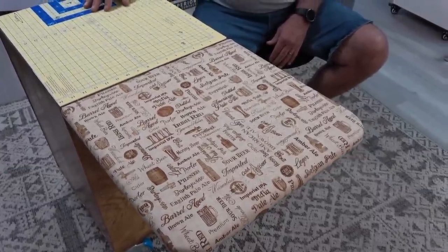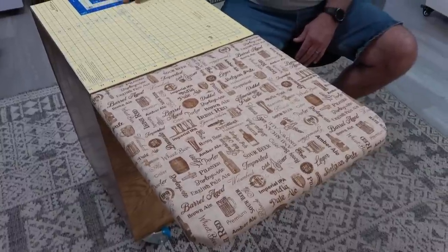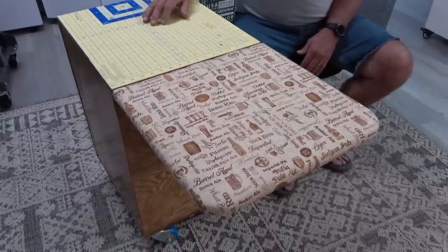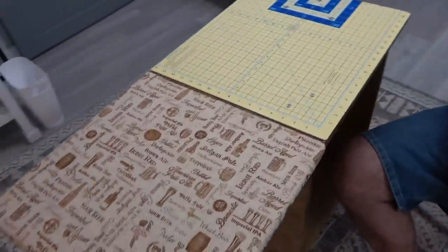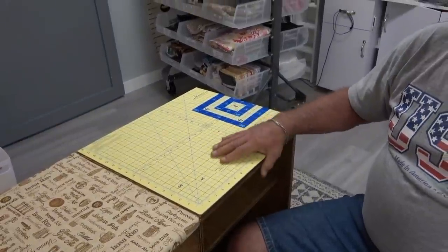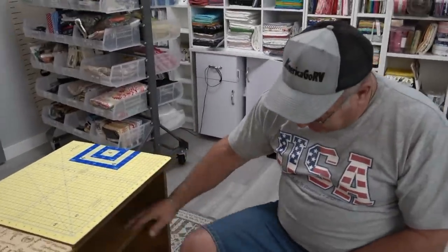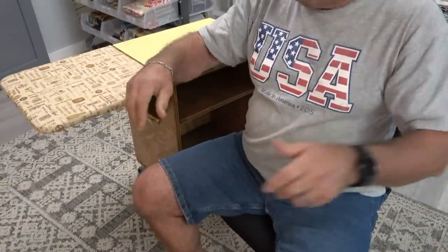Inside the pressing surface — it's the same as the pressing surface he made for me — it's a layer of Insul-Bright, a layer of clear vinyl, and a layer of Hobbs 80/20 or 100% cotton, then the fabric on top. The Insul-Bright is a heat protectant for the wood, and the vinyl is a moisture protectant. He used rubber cement to affix the mat so when he wants to replace it, he can take it off and steal another mat. It also has shelves for rulers, so everything is right next to the sewing machine.